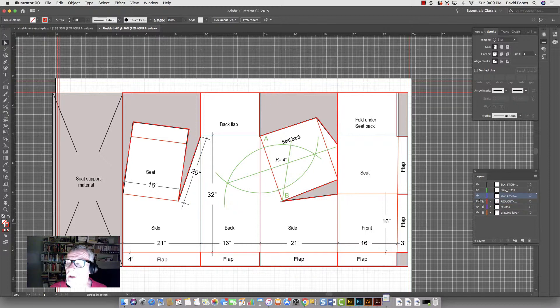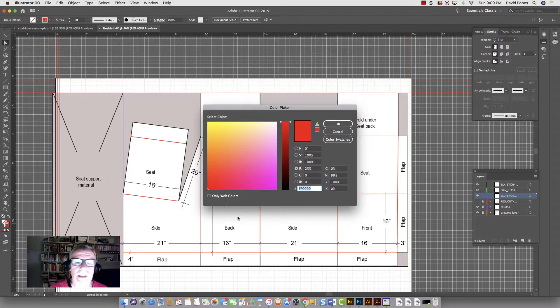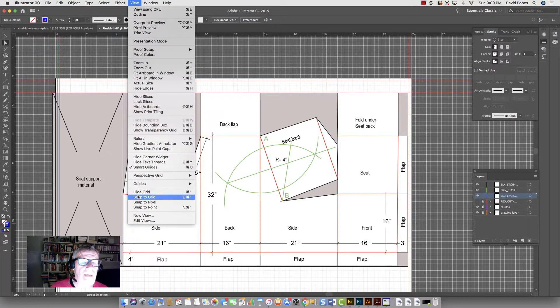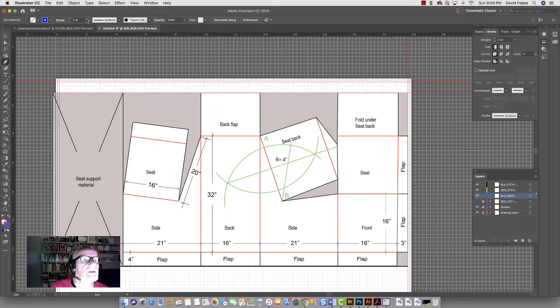Now I'm going to go to the blue engraving layer. I'm going to engrave the lines that are not cut layers. Take off the cut stroke, and now I'll work on the blue. You've got to make sure this color is 255 blue and get rid of the red, so it's R=0, B=255 — the laser recognizes that. That's going to be my edge layer. Let's go back to Snap to Grid and the pen tool is still at three points — that's good.